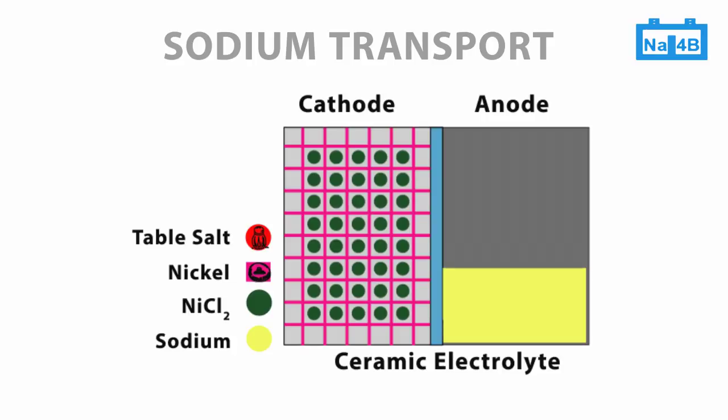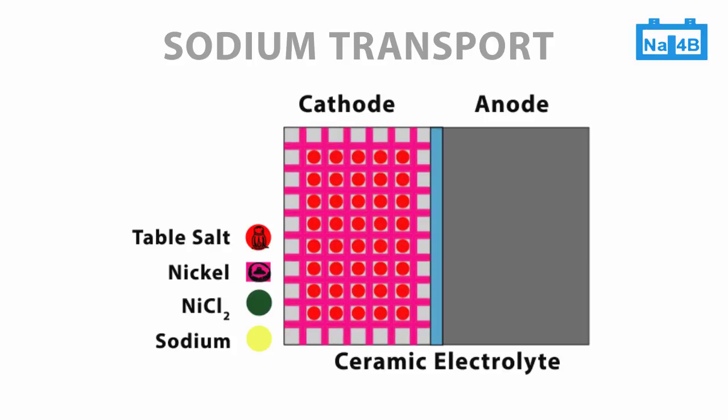When discharging the battery, sodium travels back to the cathode to combine with nickel chloride and reform the primary raw materials. The open circuit voltage of the cell is about 2.6 volts.